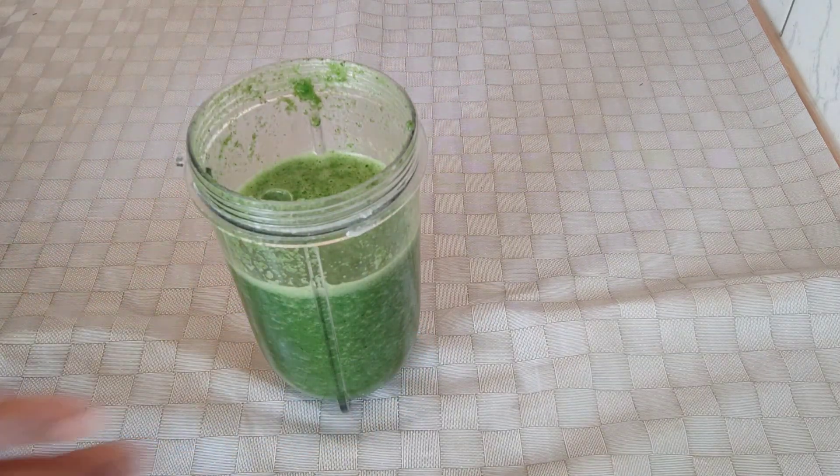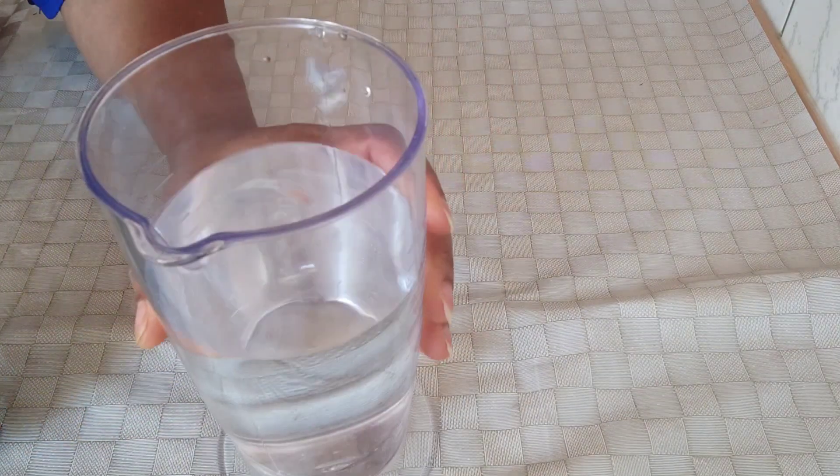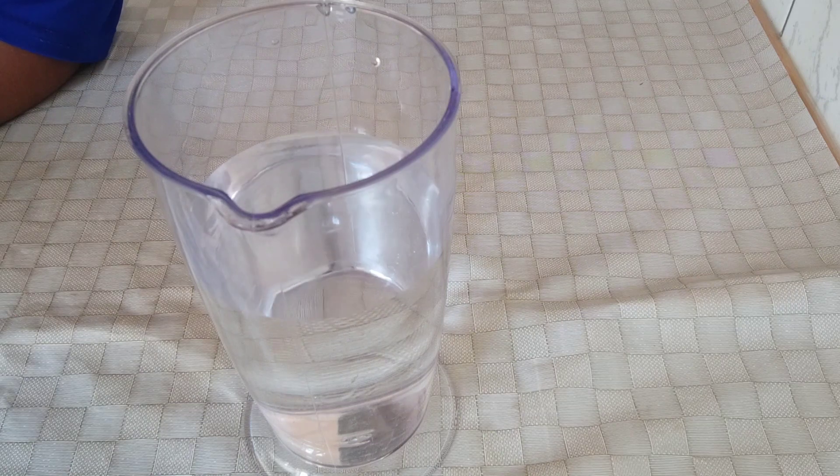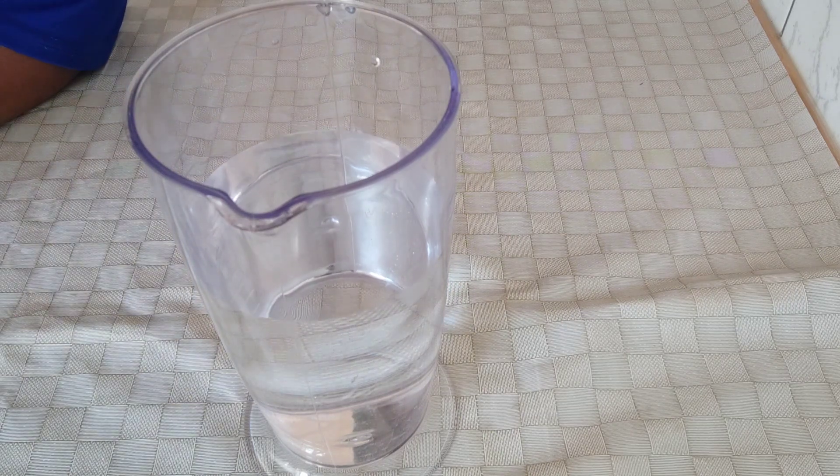I'm done blending it — you can see how it is now. I'm going to pour it into the remaining water.